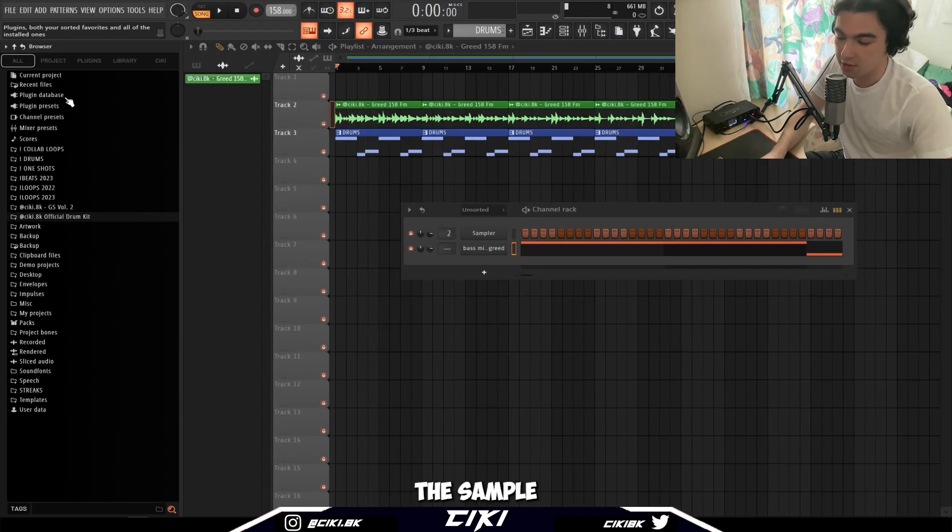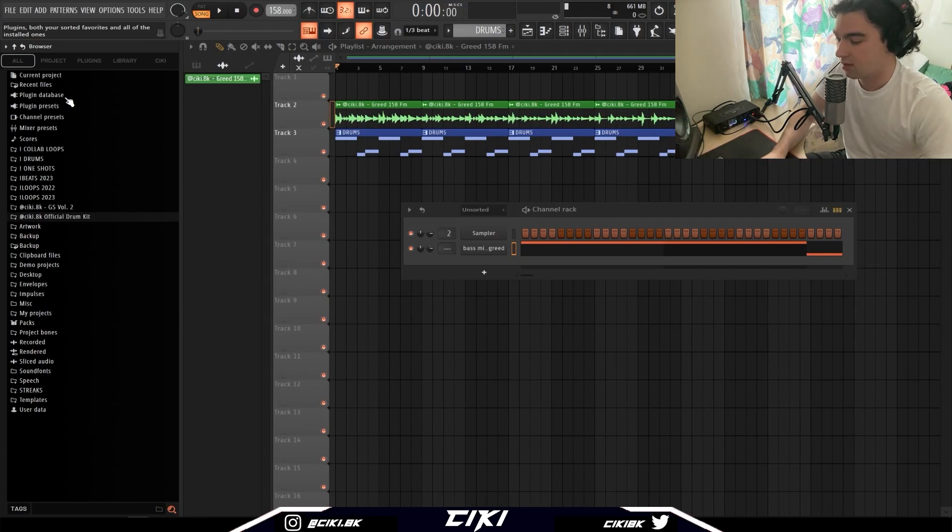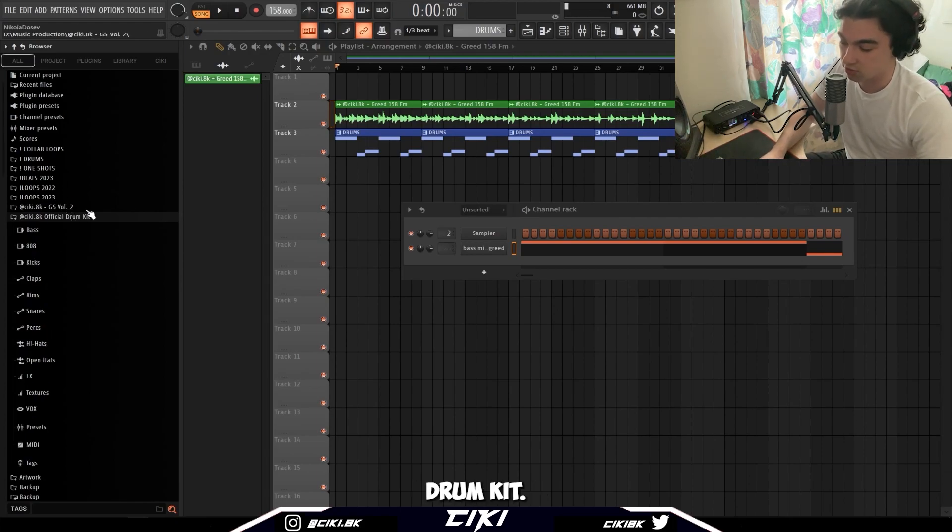Now we have the sample pulled up, let's get into the drums. The first, most important thing in my opinion is starting off with good drum sounds, because if you don't have good drum sounds you're just gonna waste time adjusting and mixing. If you're using good drum sounds from the start, all you gotta do is just level the sounds — that's it. Personally, I just use my own drum kit. It's free, you can get it in the description.